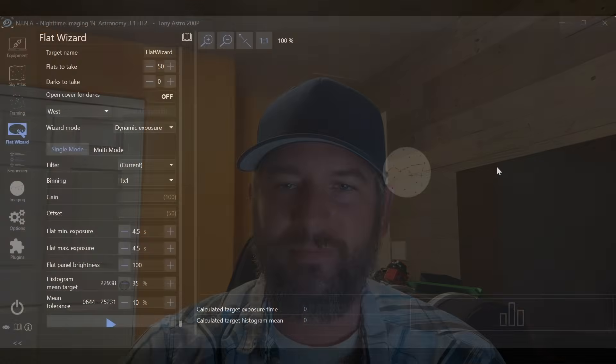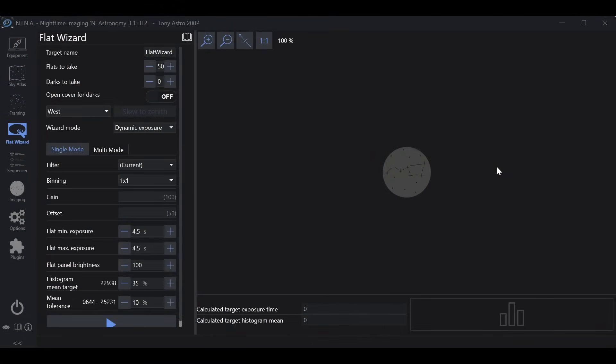Hey everyone, it's Tony with Hidden Light Photography. I received a comment in my NINA flat wizard video pointing out that I never went over the flat wizard training data, and I appreciate that because it is such an easy and powerful way to capture flat frames. That's what we're going to go over today, so if you find this video useful make sure to hit that like and subscribe button. Let's jump into NINA and learn how to capture flat frames in as easy as one click.